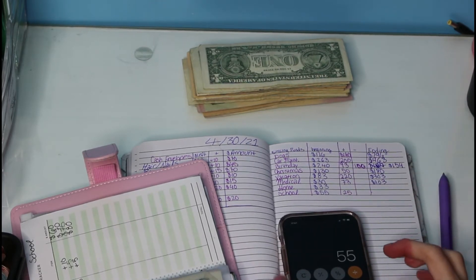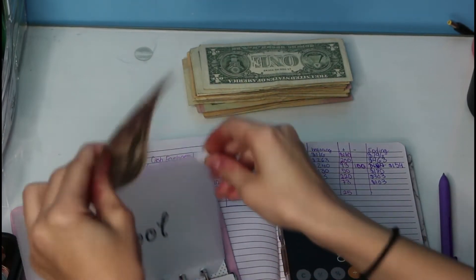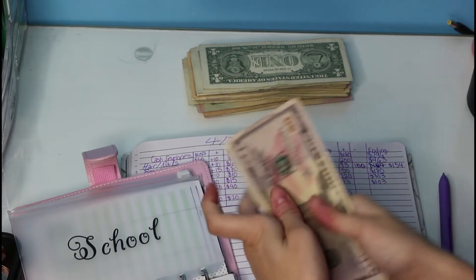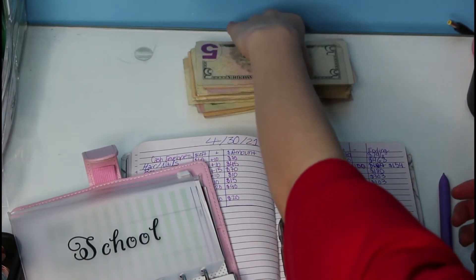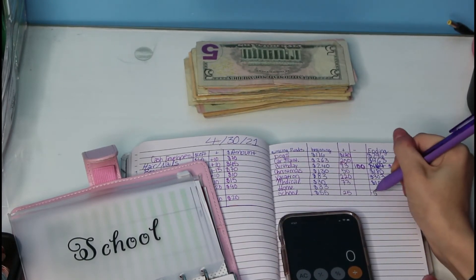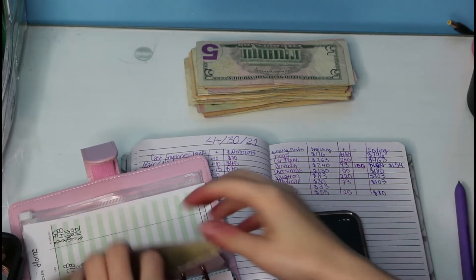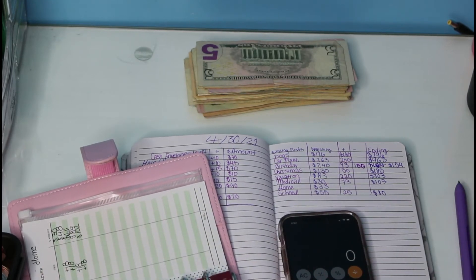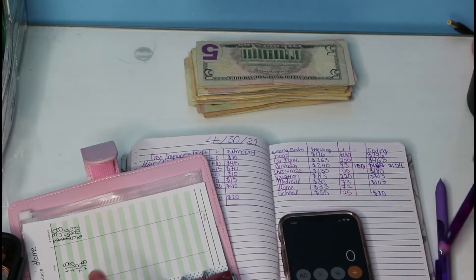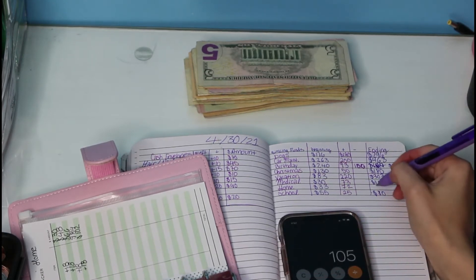Counting out school — $50, $60, $70, $75, $80. Next is home, and we added a total of $72. So $33 plus $72, we have a total of $105.